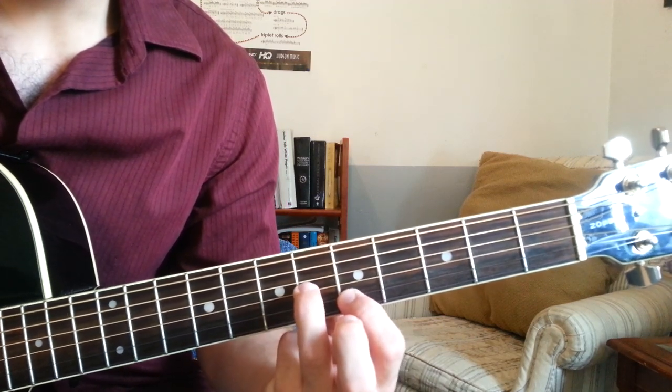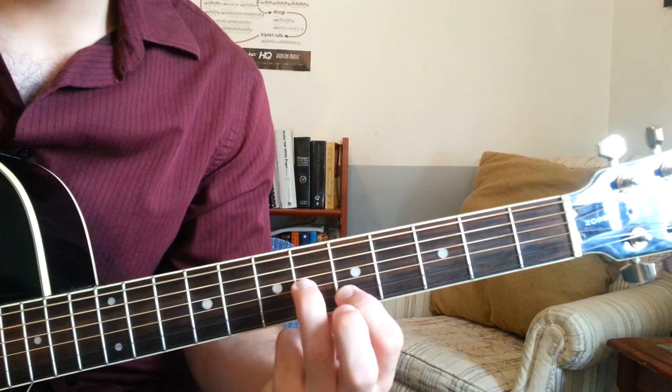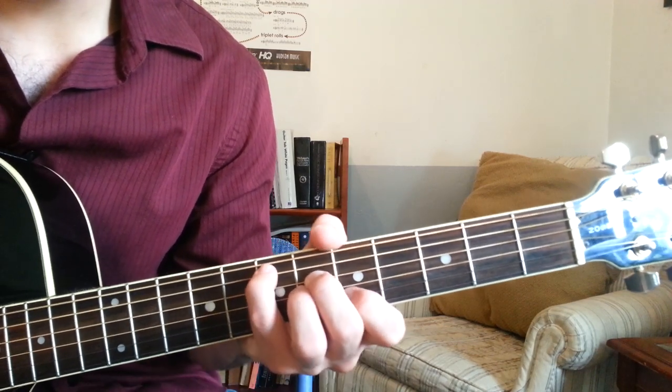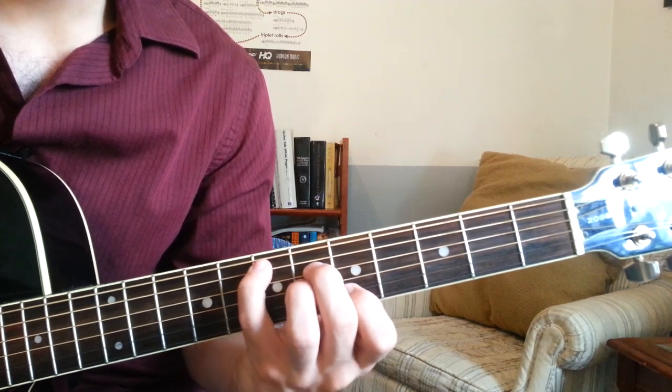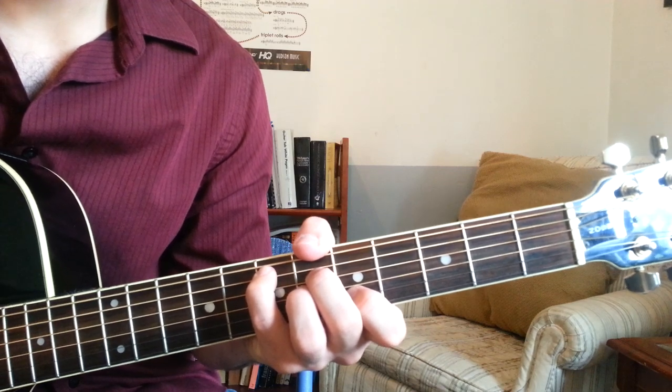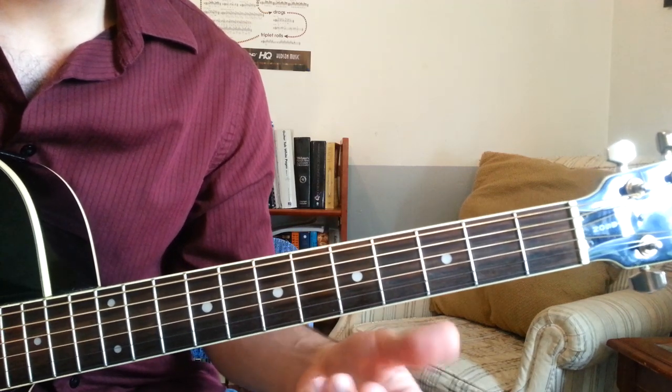3rd finger, 6th fret, G string. 2nd finger, 6th fret, D string. Pinky, 7th fret, A string. Just like that. So the next four chords, this is how it goes.